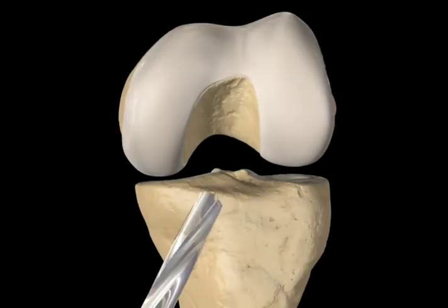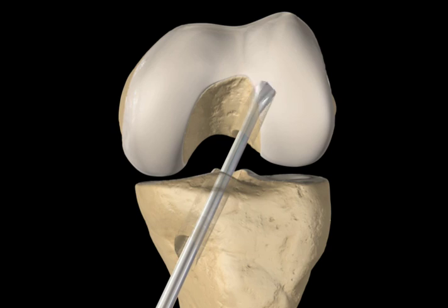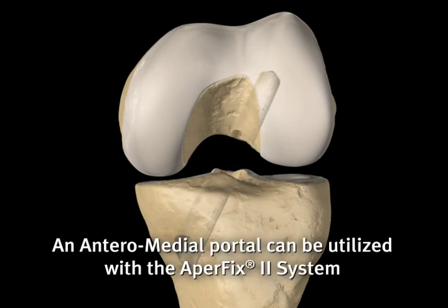The tibial tunnel is drilled to the same diameter as the implant size being used. The femoral tunnel is positioned in the center of the femoral footprint, low on the femoral notch, 1:30 to 2 o'clock in a left knee and 10 o'clock to 10:30 position in a right knee.